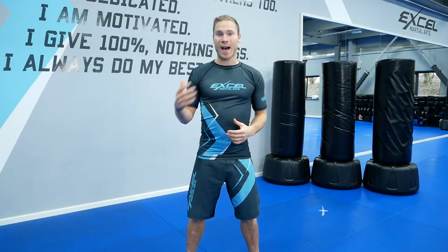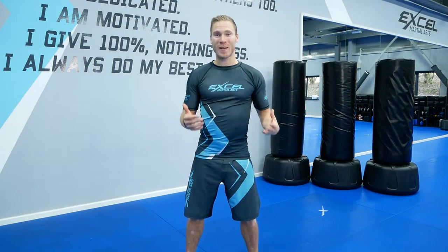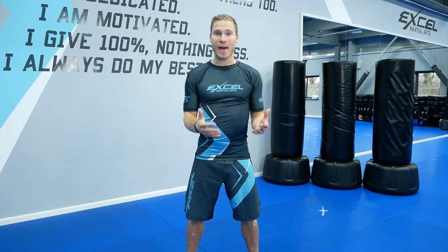Hi, it's Liam Richards here from Excel Martial Arts, and welcome to the Excel Workout. Make sure you've got enough space, drink lots of water before and after, hydrate yourself — that's really important. Just do your best, do your best and have fun. So let's start with a warm-up.